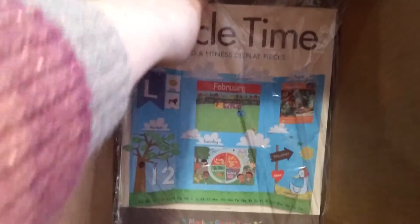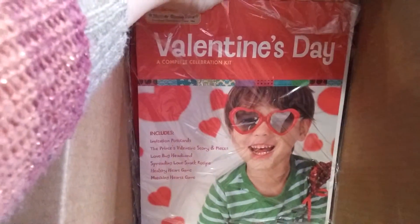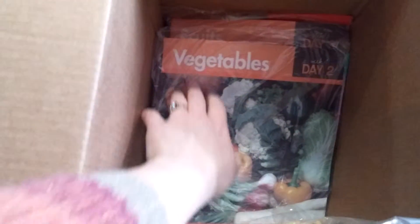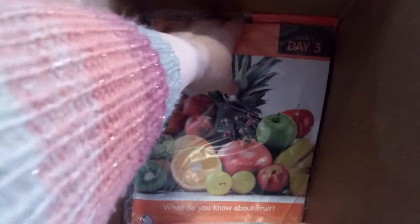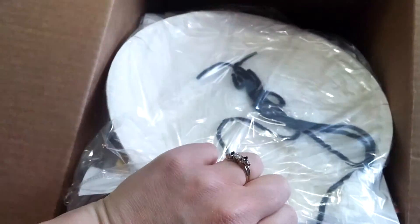Each month you get your new pieces for your Circle Time display, a special theme day, and then day bags for each day's lesson, with all the materials that you'll need inside each bag for each student. So in the day four bag about dairy there is enough materials for all of my students for the craft, lesson, and the games that come with it.